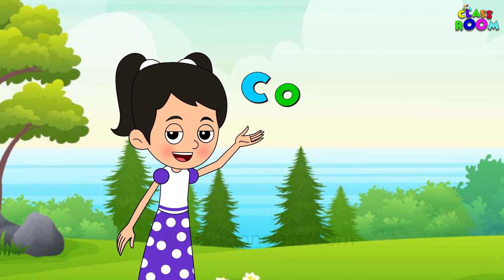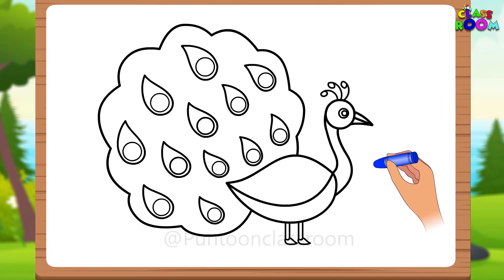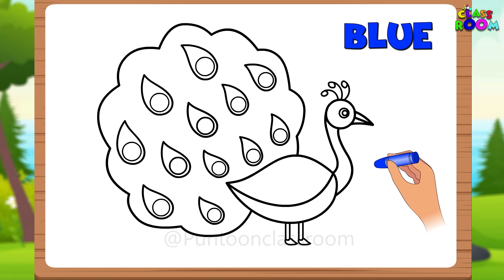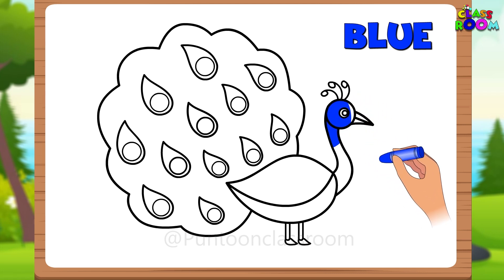Now let's get to the fun part — coloring! Peacocks are famously known for their blue color. So let's color the head, neck and body of the peacock in dark navy blue.